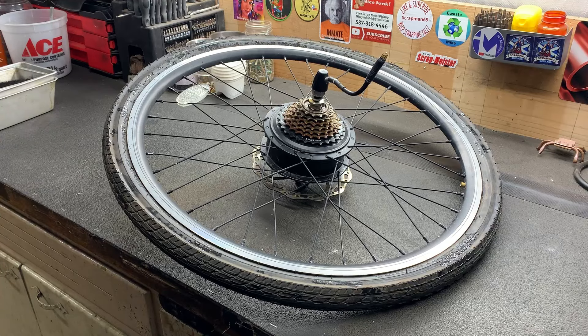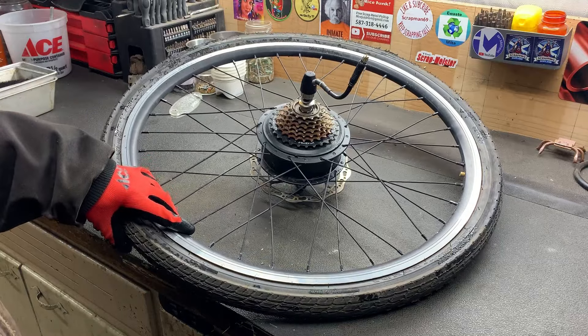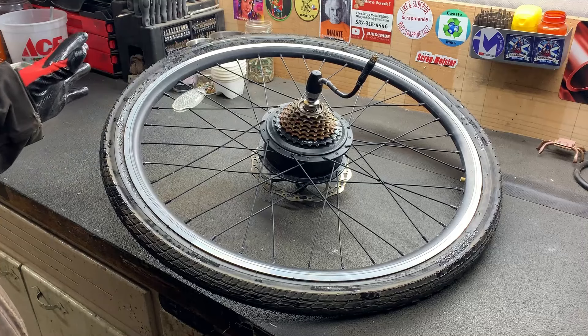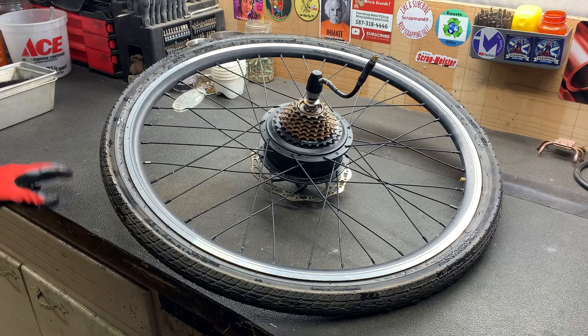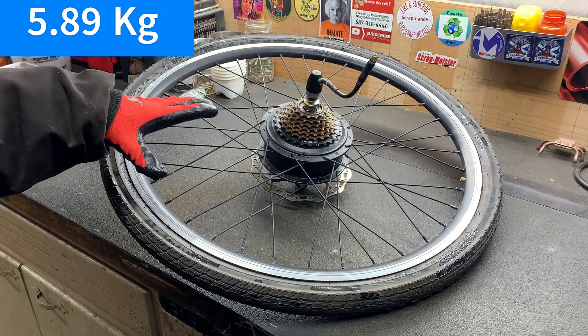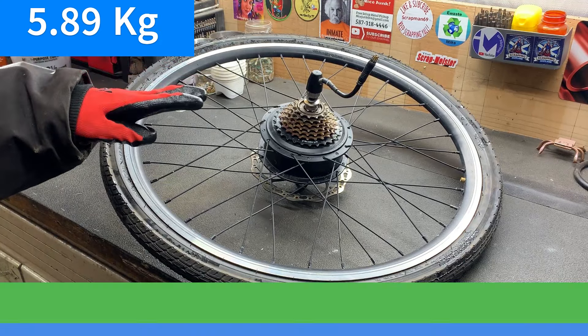Welcome back to my channel. Today I've got this — it's off of an e-bike and it's an electric motor. I've never scrapped one of these so I'm not really sure what to expect, but I figured hey, why not make a video out of it. This thing weighs 13 pounds and if you sold it as shred that would be 91 cents.